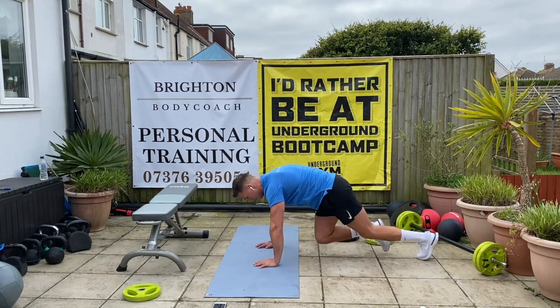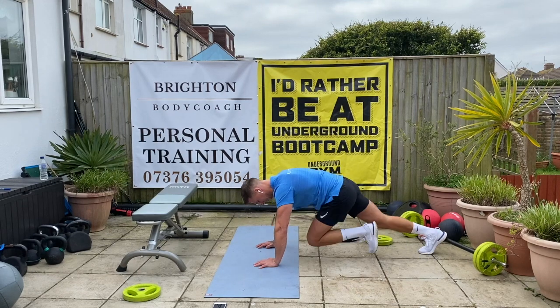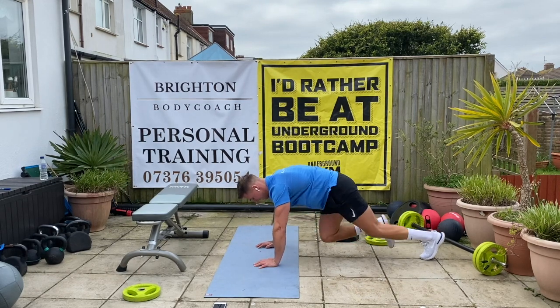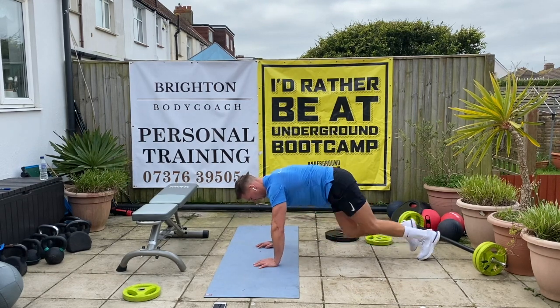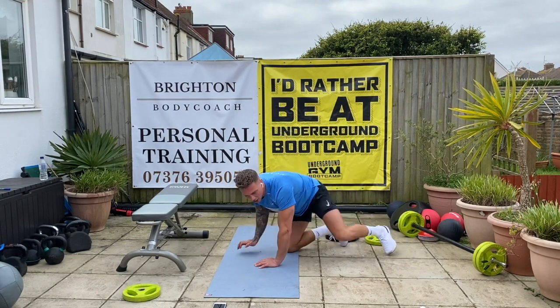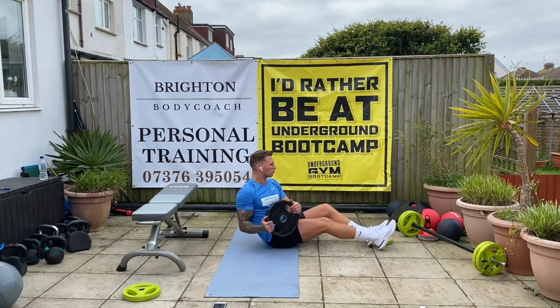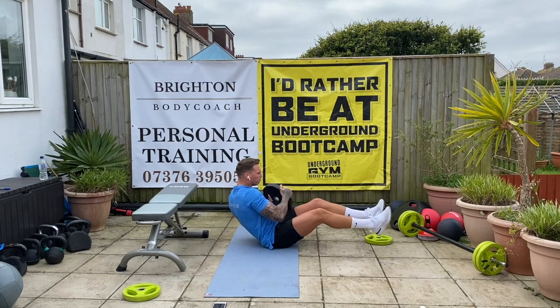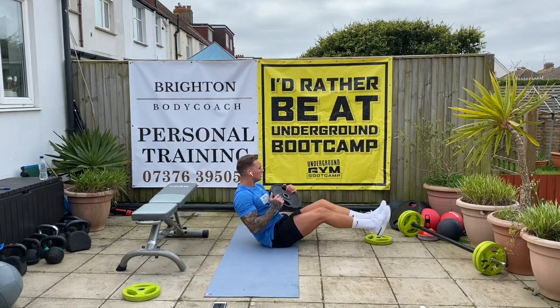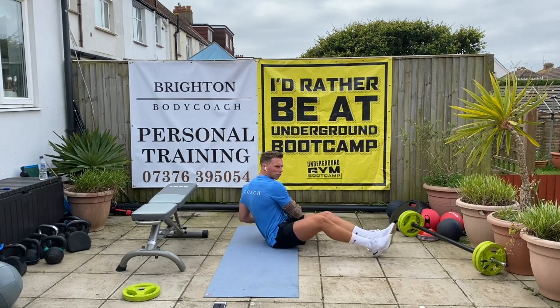Let's go — thirty mountain climbers, last round, make it count. Fifteen, nine, thirty. Good. Twelve Russian twists. Five, six, seven, eight, ten, twelve. Good.